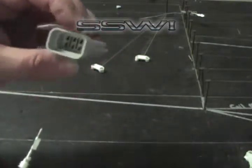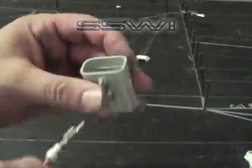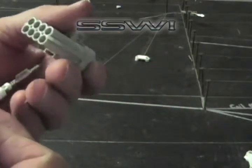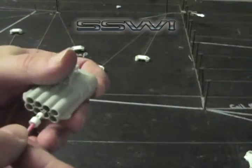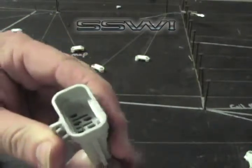Once that's complete, go ahead and orient yourself with the connector. Go ahead and slide it into the keyway, and you're going to slide until it clicks — and it's installed.